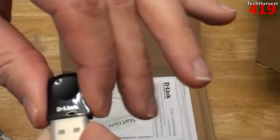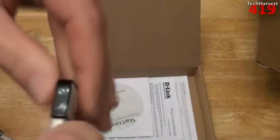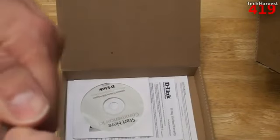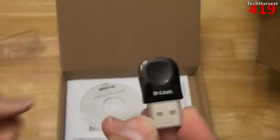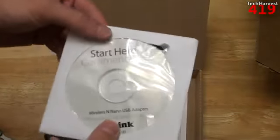Got your D-Link branding there. Got a place for your finger to pull it out easily, and of course it's got a cap on it. Let's see if I can pull that off easily — not very easily. There we go. Basic USB connection there.